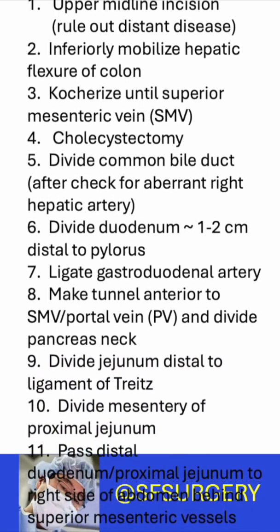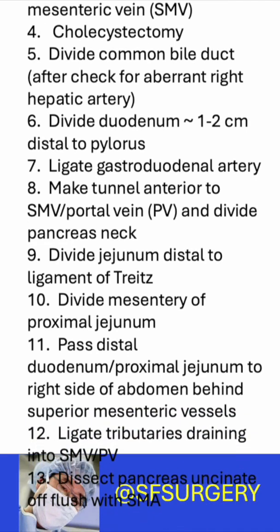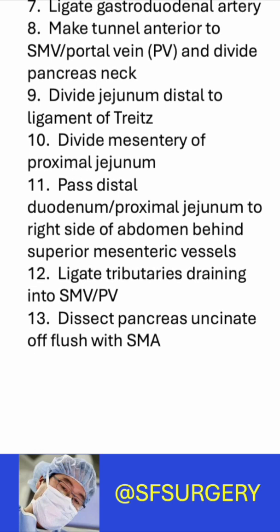The gastroduodenal artery is ligated. A tunnel is made anterior to the SMV portal vein and the pancreas neck is divided. The jejunum is divided just distal to the ligament of Treitz. The proximal jejunum mesentery is divided.